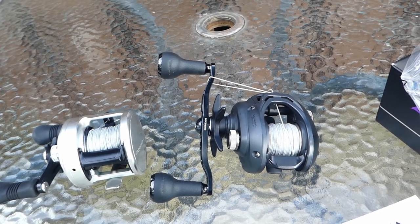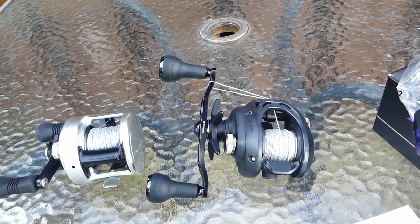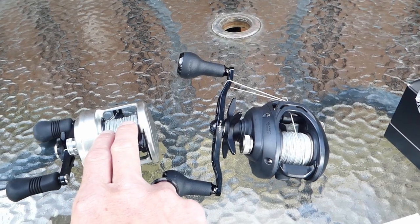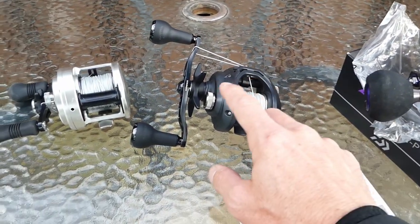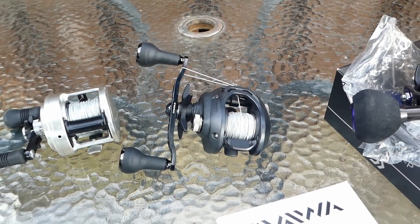The reason I did that — it's not that I didn't really like the power handle — it's just that with a longer handle I could slow the retrieve ratio down just a tiny bit. This here is 5.3 to 1, this was 7.1 to 1, same ratio as this one here. However, with the longer handle it slowed it down to probably like 6.8 or so.